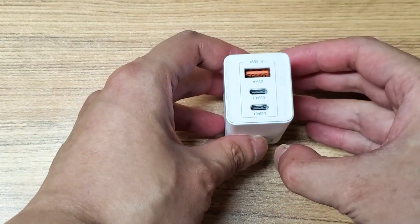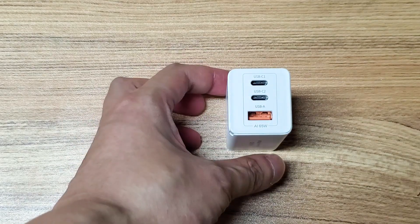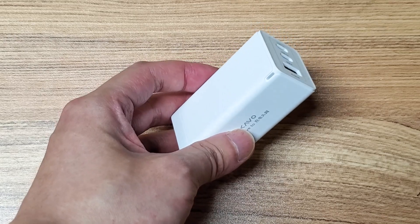We have two USB-C ports and a USB-A port with an LED indicator on the connector.